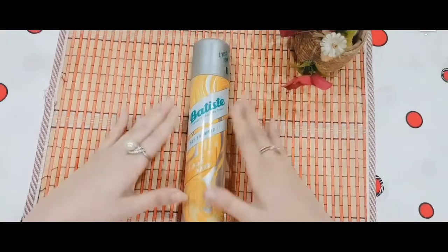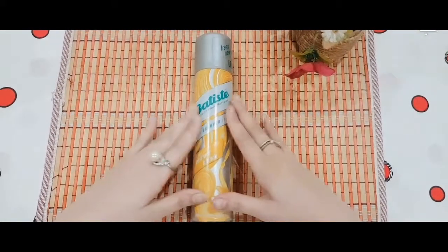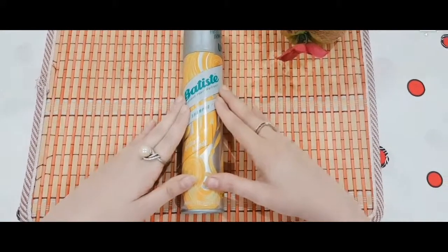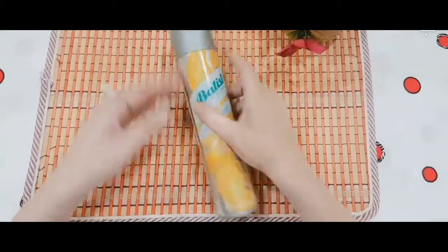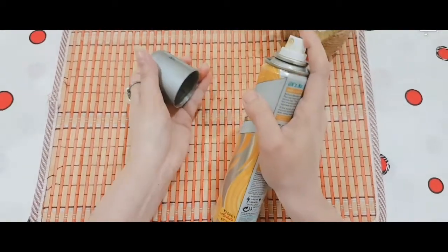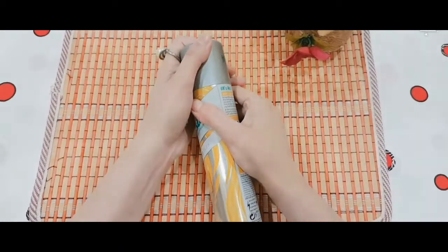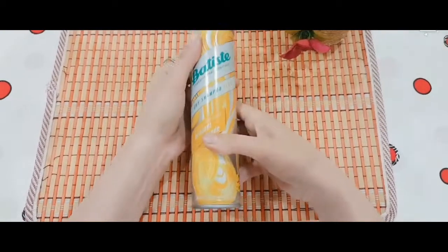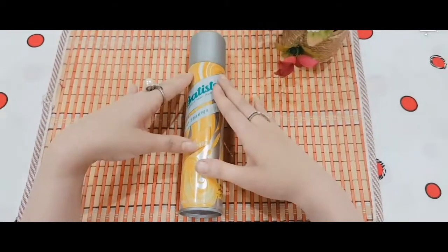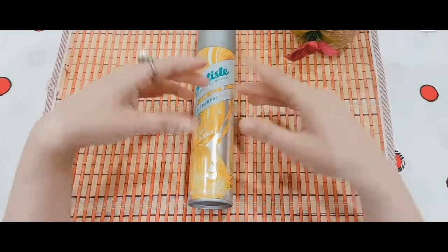So now let's talk about how to use it. Dry shampoo is basically a shampoo for your hair without water. You have to spray it onto your roots on dry hair — not wet hair. Then you need to massage it in. It will remove excess oil, leaving your hair smooth and refreshed, just as if you had washed it.